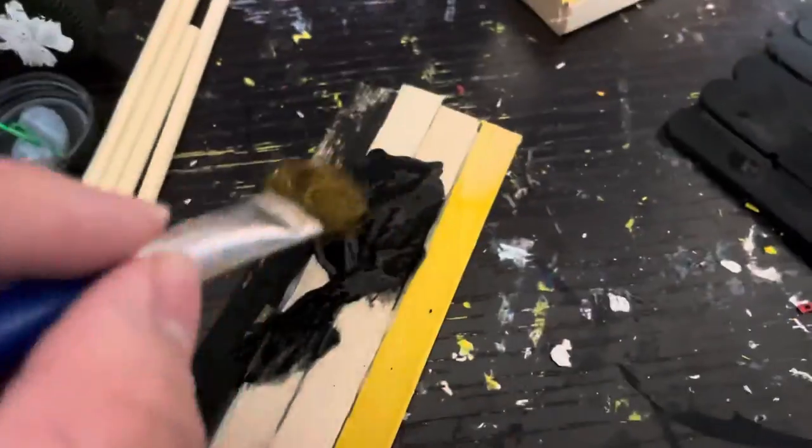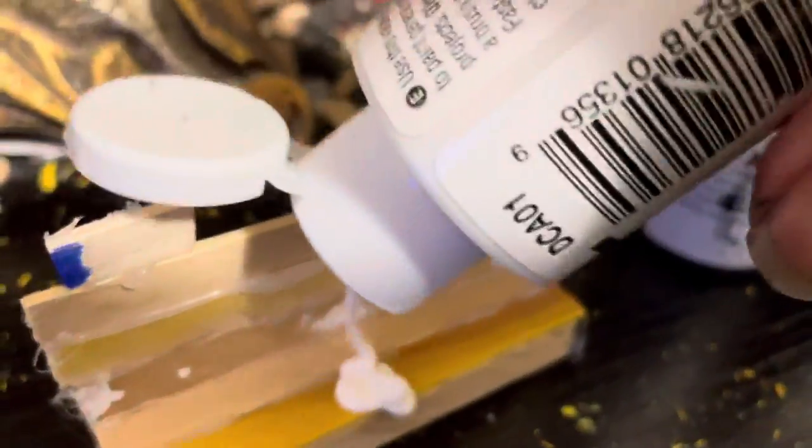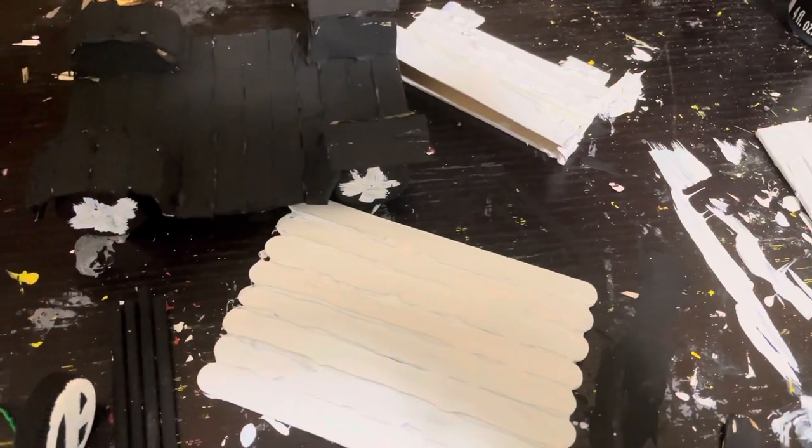Here is the speed painting. After painting the rest of the parts, now let's begin installing it.